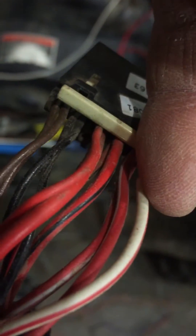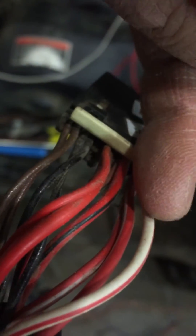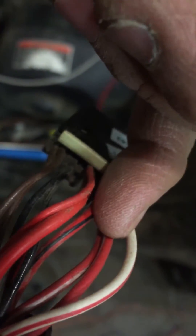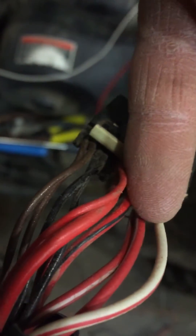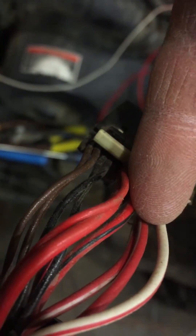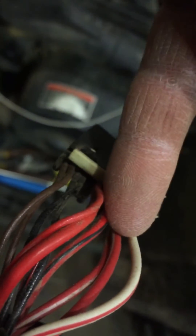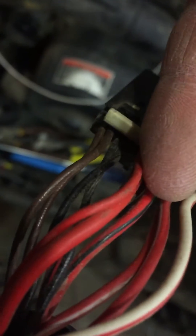The only thing you really have to deal with is the white-with-red and the red-with-white. Those are the two wires that make the contact for the ignition to tell the starter solenoid to cross over and give power to the starter.